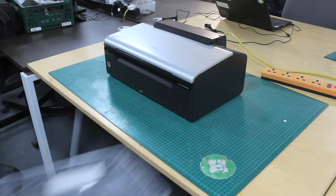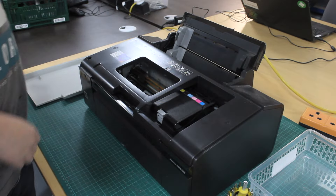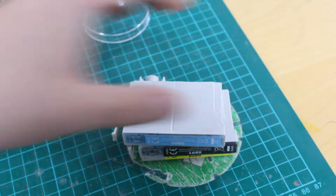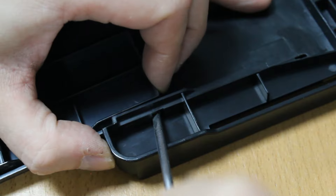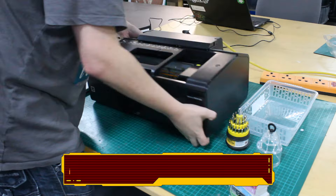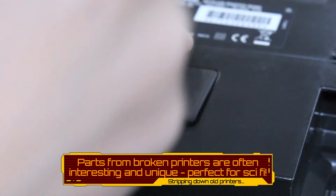Have a look at this. One of the benefits of obtaining parts from a printer is that they are pretty unique, perfect for creating unique and interesting models.